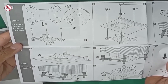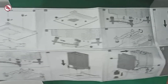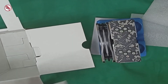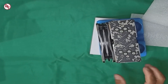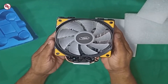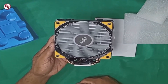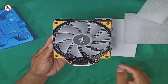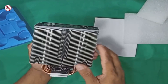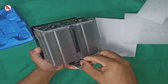Sobrang dali lang yan. Ayan yung mga connector niya. Ayan yung connector ng fan, 4 pin fan, 12 volts. Yung fan na yan - itong fan na yan dun sa top - yung nailaw, sa mismong heatsink. Dyan yung naiilaw yan.